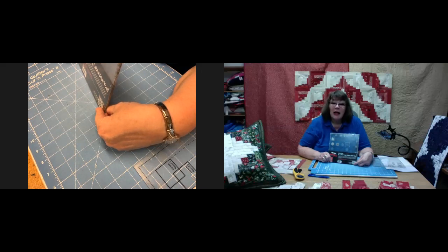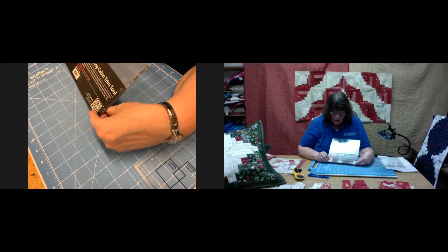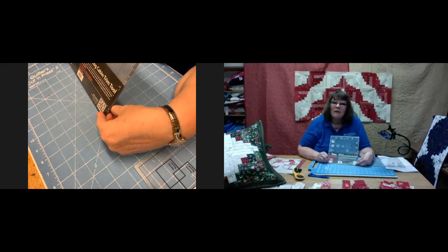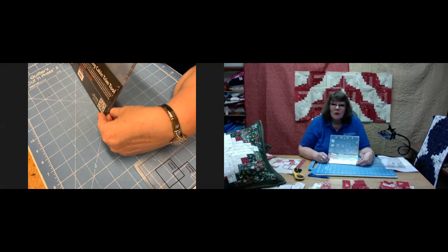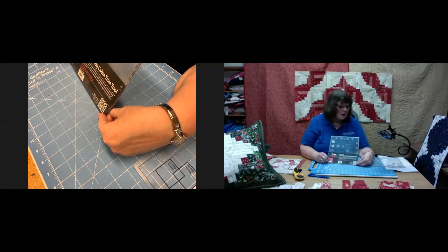Today we're going to look at how to use the Creative Grids curvy log cabin ruler, the 8 inch. It's a really nice ruler to use, very very simple and it looks complicated but trust me it isn't. I've bought a couple of things to show you but there are lots more layouts that you can do with these. I've probably made about 600 of these blocks in the last 12 months but I've actually gifted all my quilts away so I can't bring them in to show you.